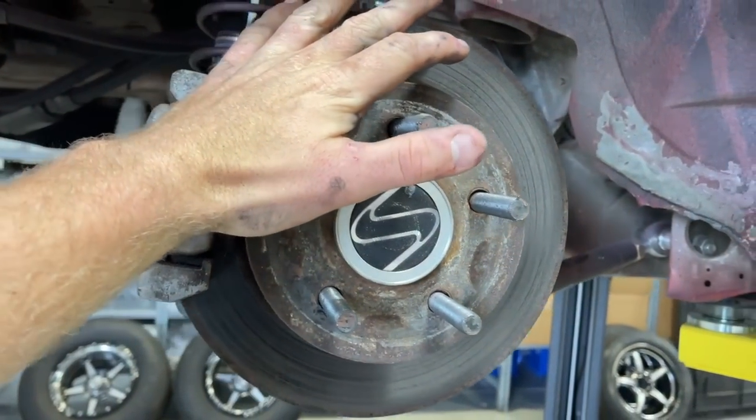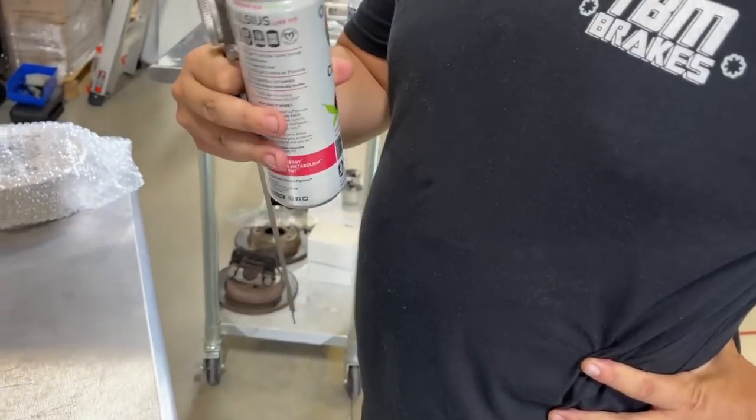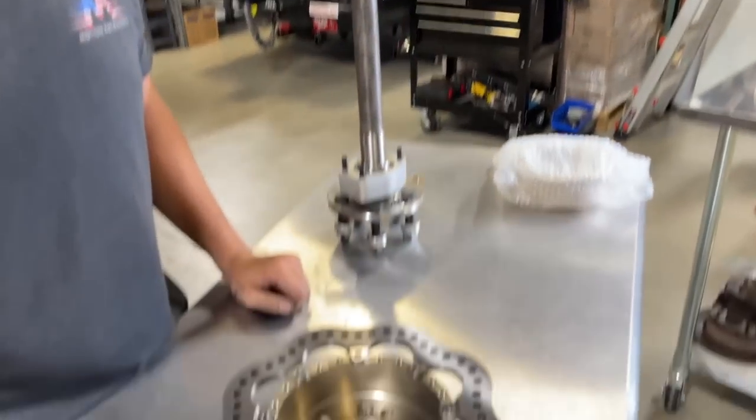We're going to do a weight comparison of this with the TBM setup. What do we got cooking right here with Dr. Pepper? What are you drinking? Celsius. What are you drinking? Monster — white monster. Oh, all right. Terrible.